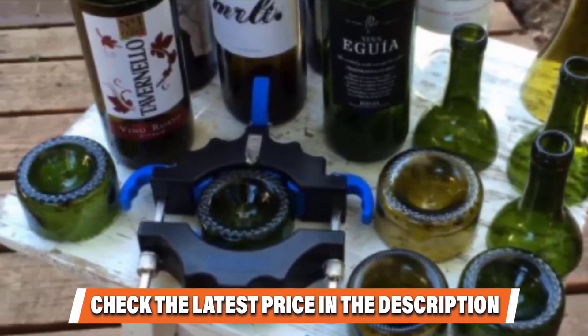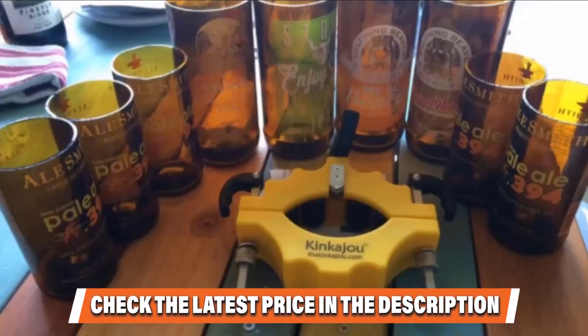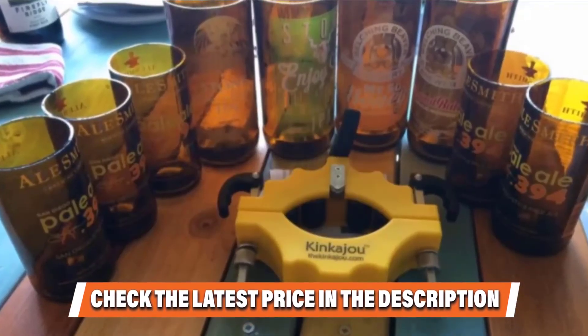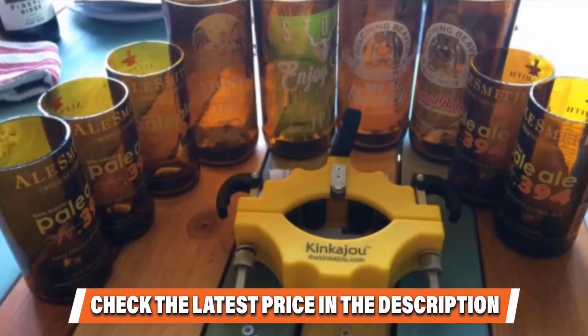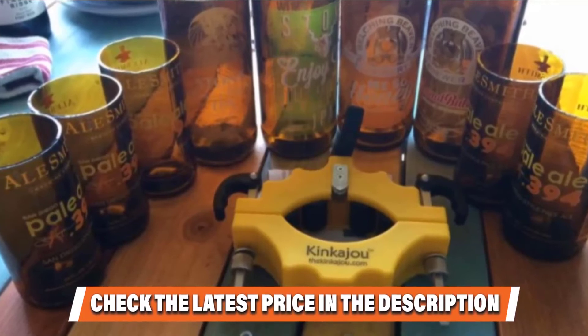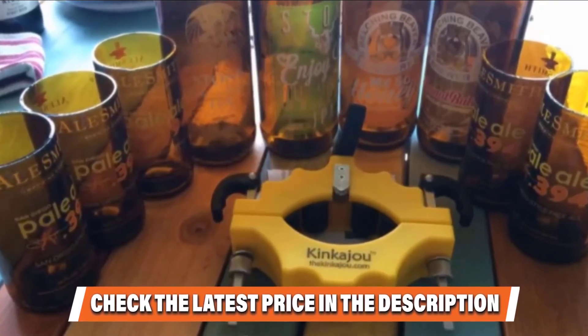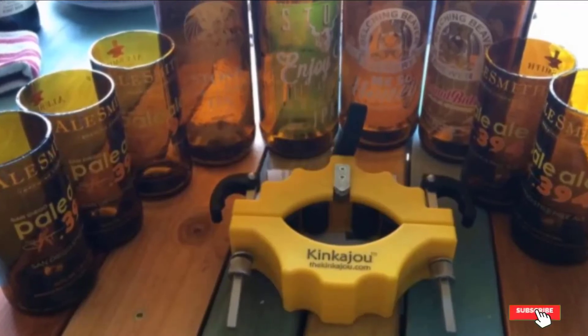You may have difficulties making a perfect cut the first time, but as you go and discover the right technique, you will find it hassle-free to use. You can use this cutter to turn bottles into vases, lamps, candle holders, and other creative items. If you want to know about the latest price of the Kinka Joe Bottle Cutter, check the description box.